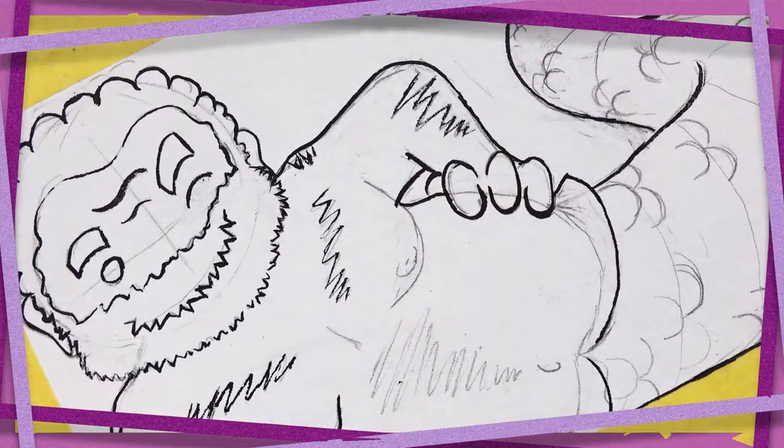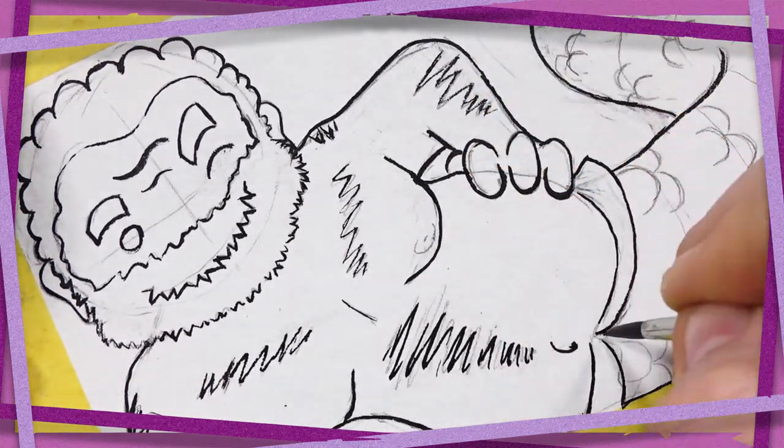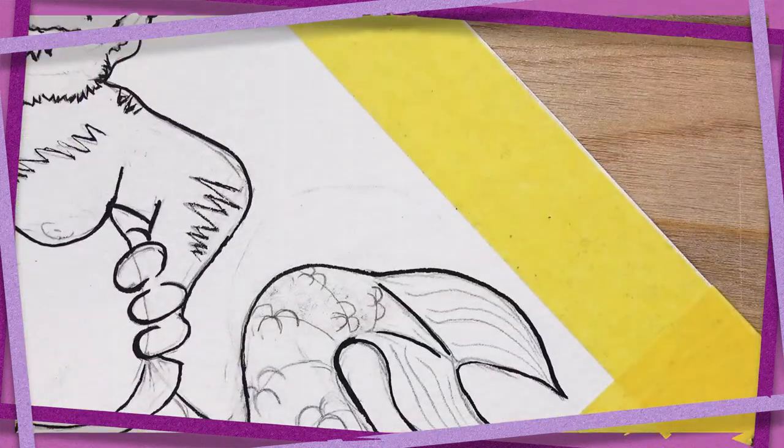As soon as I'm done inking here, we're going to see a little bit of that, and maybe I'll go into more detail on that in the future — what it is I'm doing and how I got there. But for now, let's just see how it works, and I'll explain a little bit of it as it goes.